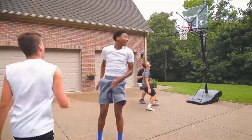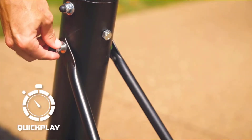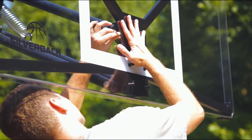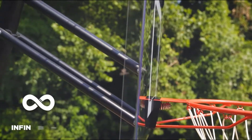Portable basketball hoops are a fantastic upgrade for any home or sports yard, whether you're helping your kids get ready for basketball season, playing with friends, or just practicing your shooting technique. Whilst fixed hoops can be a great addition, there can be more benefits and reasons to look into adjustable and portable basketball hoops for the outdoors.